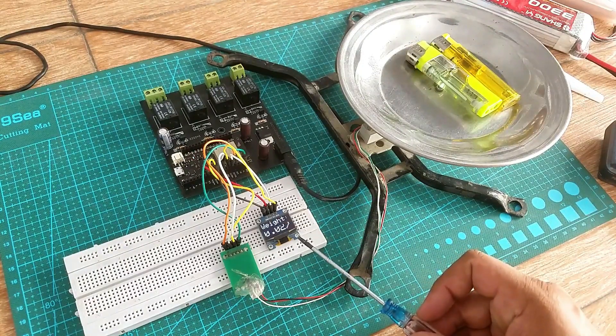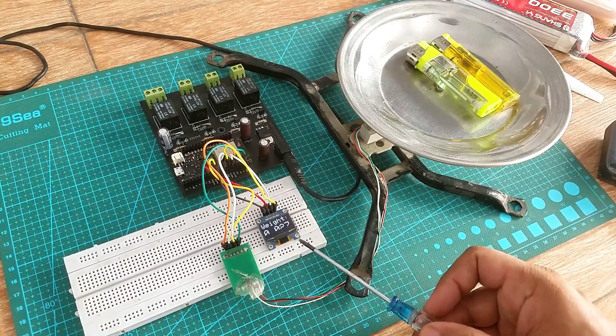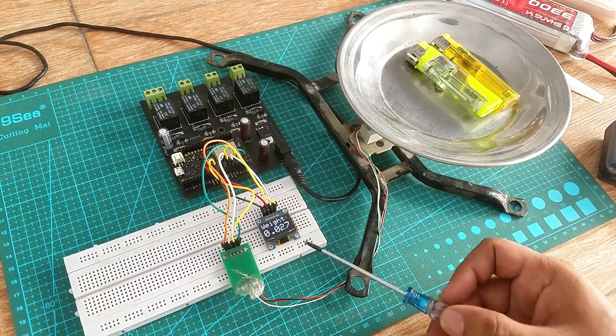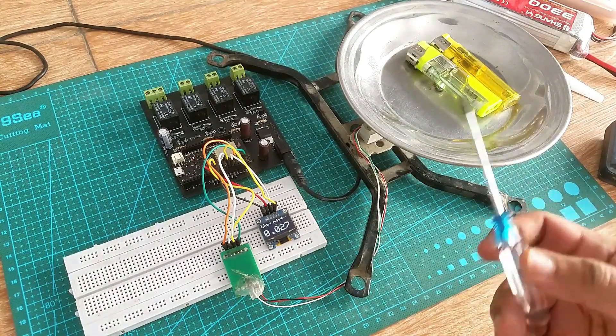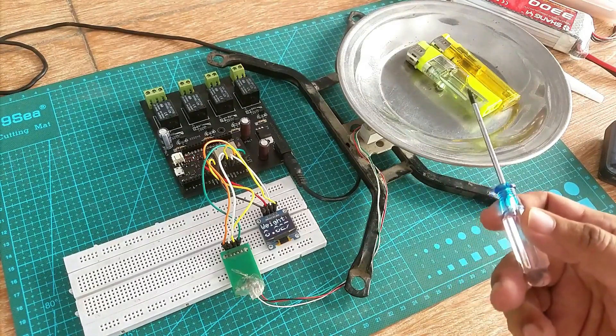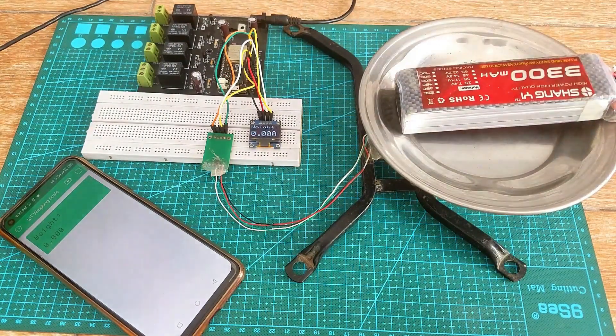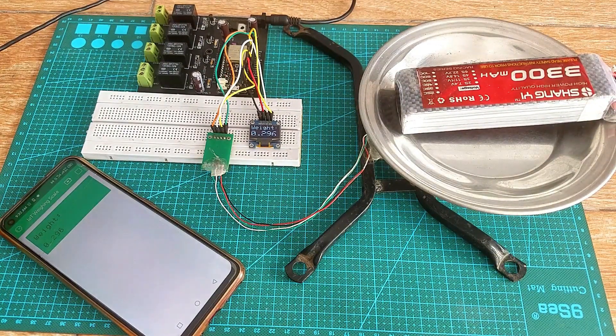Today's episode is completely based on the previous tutorial because I'll be using the same connections and same programming, but with a very little modification which I will explain later in this video. In this episode, we are going to convert this weighing scale into an IoT-based weighing scale using the Blynk IoT platform.